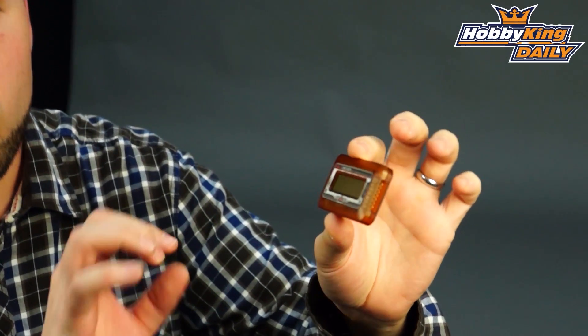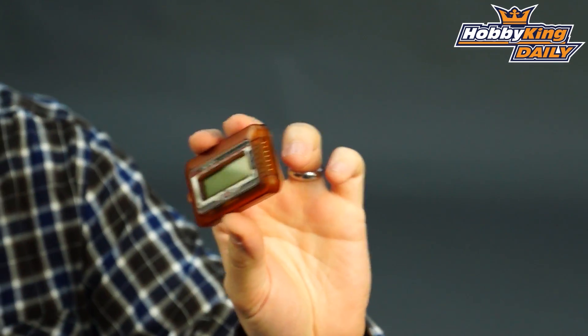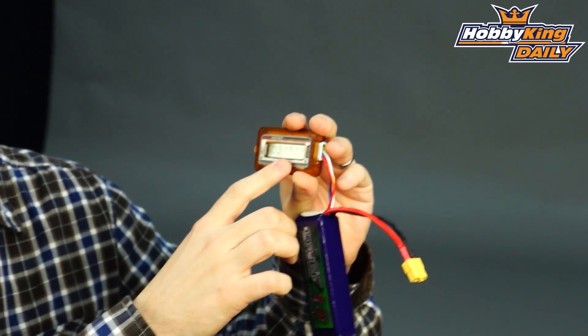It is not only a cell checker for your battery, but also a balancer as well. It's very cool. This will handle up to 6S LiPo. You just plug your balance plug from your battery directly into the side, and it will give you an instant reading of your individual cell voltages.